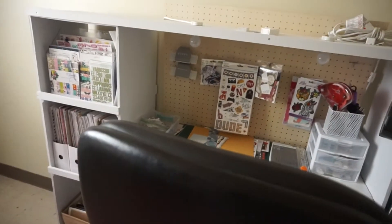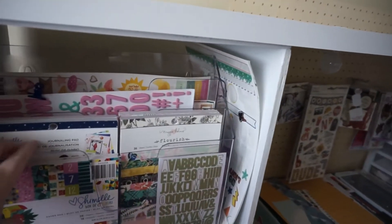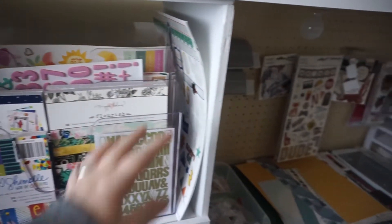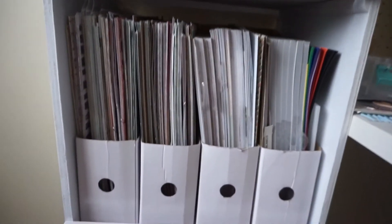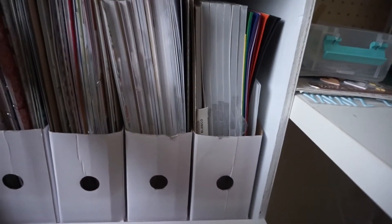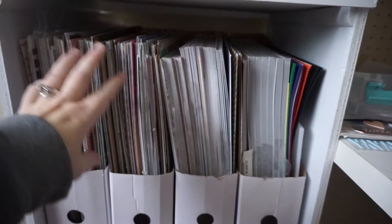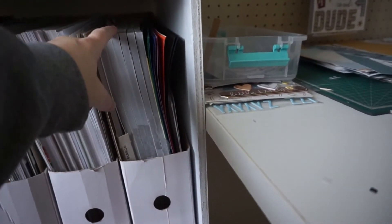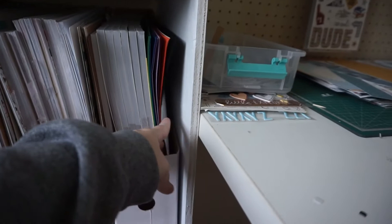Over here in this little cubicle area I have six by six and six by eight pads, stickers, sticker sheets, and some of my thickers. There are also some extra 12 by 12 sticker sheets. Then here I have all of my papers — loose 12 by 12 papers sorted by company and by collection, more 12 by 12 papers, all my 12 by 12 paper pads, and cardstock including paper pads of cardstock. There's even some vellum in there.